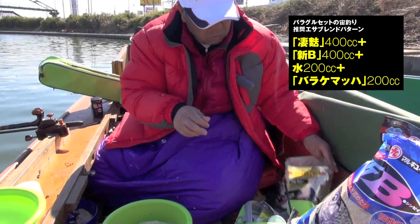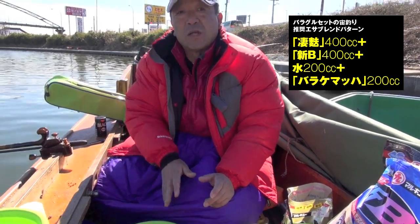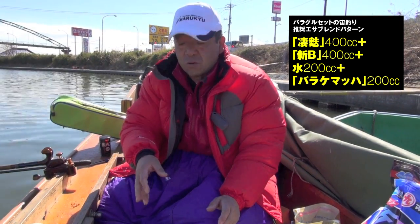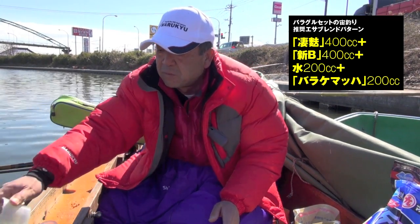これに水1を入れて、マッハを入れてもいいし、マッハを1杯先に入れて、それから水1でもいいです。先に全部入れて水1の方がボソっていう感じで、水を入れて、その後にマッハで締めるような形をすると、やっぱりちょっとしっとりという、そういう感じに仕上がります。